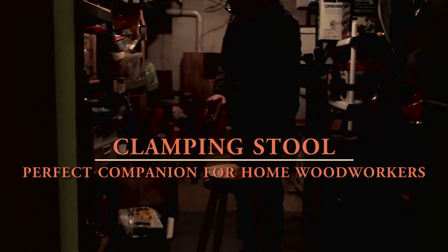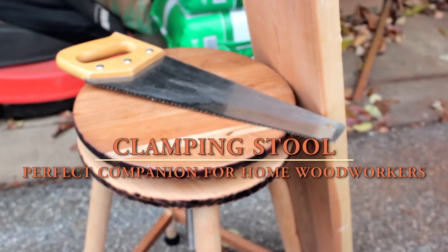Whether in a basement or a garage, the clamping stool is the perfect companion for any home woodworker.